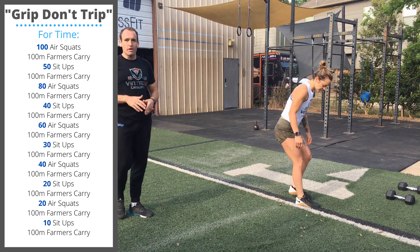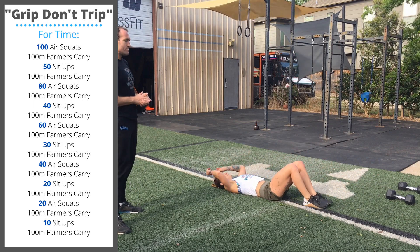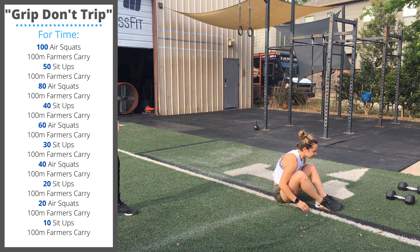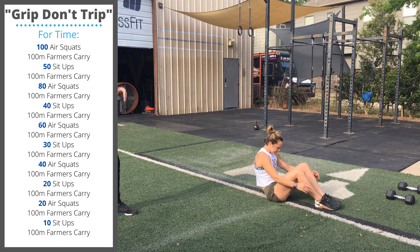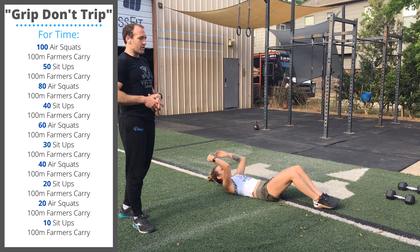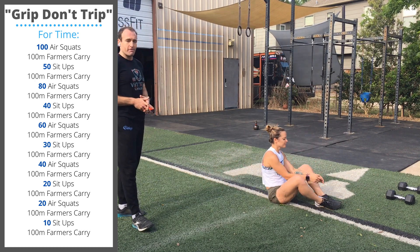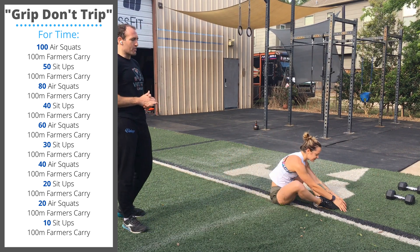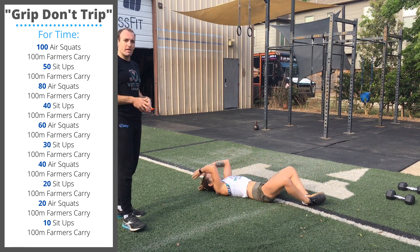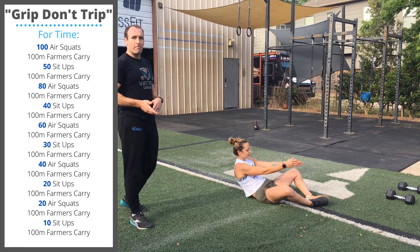After that farmer's carry, you're going to do 50 sit-ups. Shoulders lay down on the floor, sit up all the way until your shoulders are above the hips. You can touch the toes or the floor right in front of the toes at the top of the rep. You can have knees out in the butterfly position, you can have knees together, ab mat, no ab mat — whatever you have available is fine.